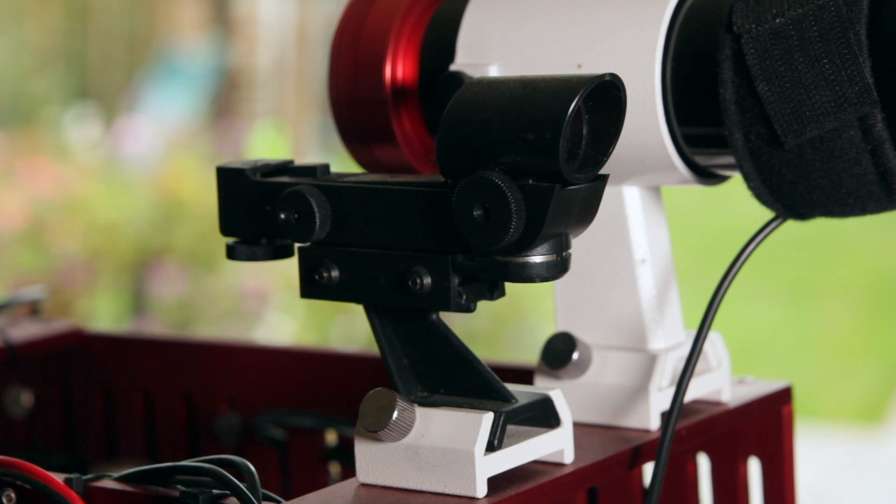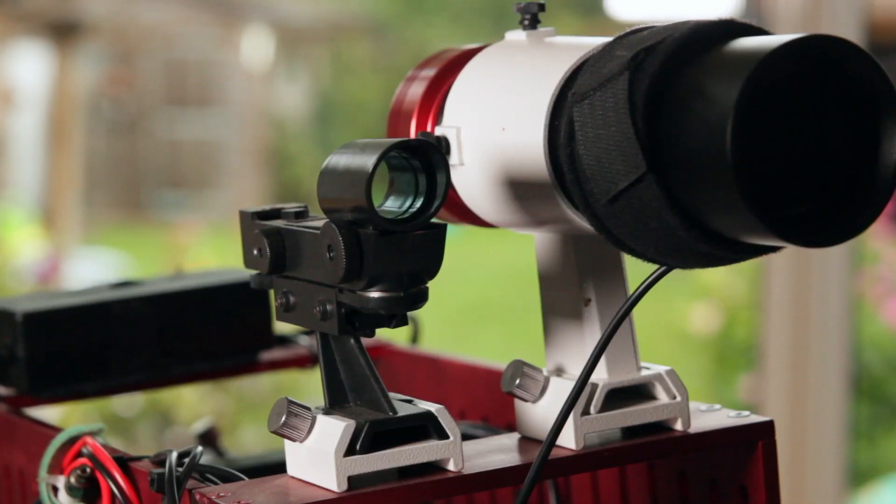I've got a red dot finder mounted on top of the scope, which is useful for quick images of the moon, but in practice I don't use it much because I use Sequence Generator Pro from Main Sequence Software, which does all my image management and helps with autofocus. SGPro takes a bit of getting used to, but once you've got the hang of it, it's really a very efficient capture and management software.